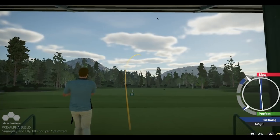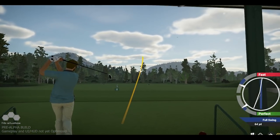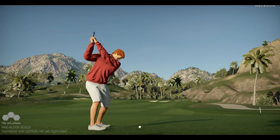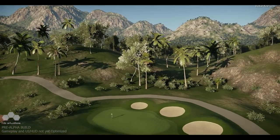A fast tempo simulates the club head being closed in relation to the swing path at impact, creating a draw or hook. Tempo effects increase the further from perfect the tempo is. Fast and slow tempos are combined to create the nine ball flights of golf. This can be used to your advantage if you plan for it, but more on that in a bit.